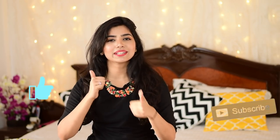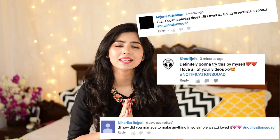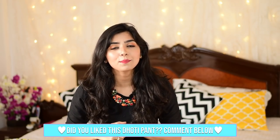That was it for today's video, guys — I hope you liked it! If you did, please hit that like button, share with your friends, subscribe to my channel, and press the notification bell. If you create any of my DIYs, share it on my Instagram or Facebook page so I can feature you. Today's feature goes to Anjana Khajida and Niharika — thank you so much! To get featured, comment below how you like to style your dhoti pants — with a peplum top or a straight cut top — and add the hashtag notification squad.